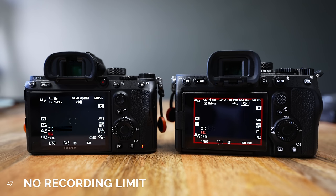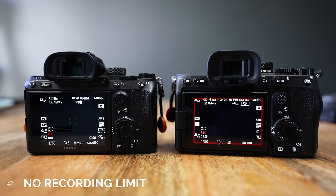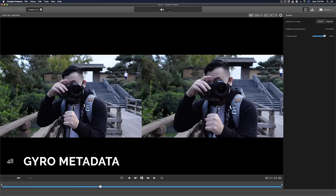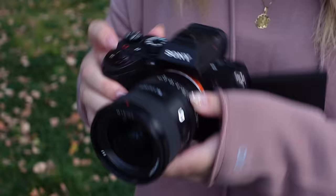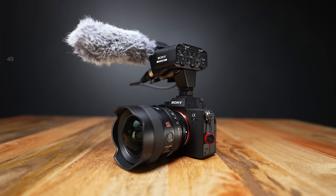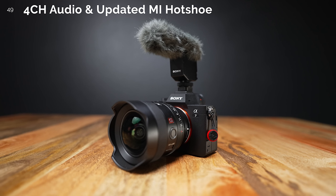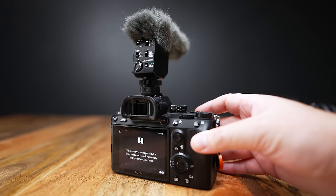Number 47. The 30-minute recording limit was never lifted from the A7III even with the latest updates. However, the A7IV does not have a recording limit — you can record until your card fills up or until the battery dies. Number 48. The A7IV can also record gyro metadata, which you can use in Sony Catalyst Browse for better post-stabilization. This works best when IBIS is turned off and you're shooting at a slightly faster shutter speed, and the metadata can only be read in Catalyst Browse.